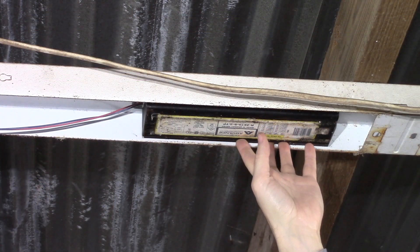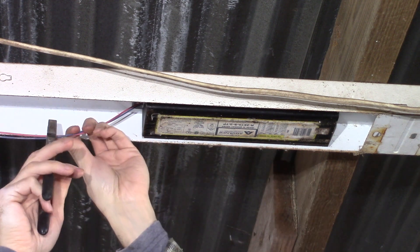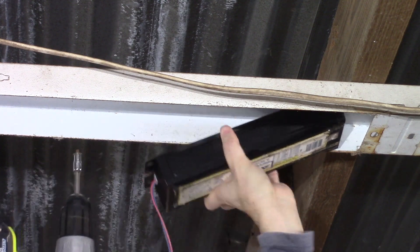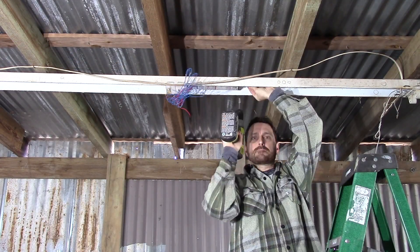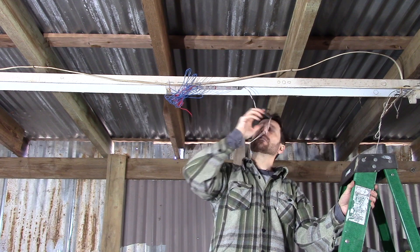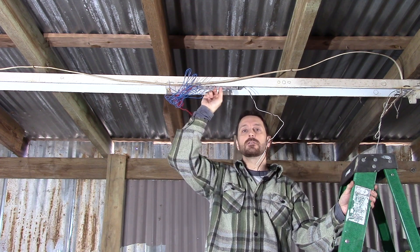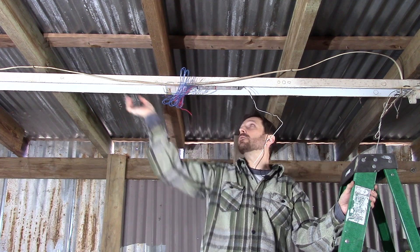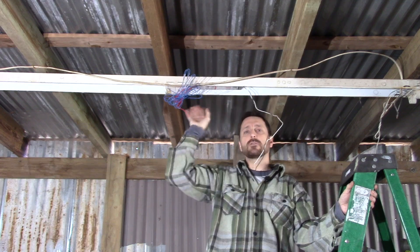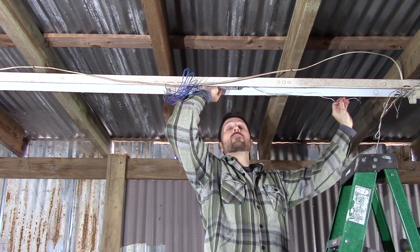Our next step is to remove our old ballast. You want to leave yourself as much wire as you possibly can, and that means you want to clip it off very near to the ballast itself. I've moved the position of the new ballast because these black and white wires that come out of the new ballast are somewhat short. On a lot of fixtures you'll be able to reposition your ballast — I've moved it essentially from this side over to the other side. The whole housing is symmetrical, so I've moved it to give myself more room to connect these black and white wires.